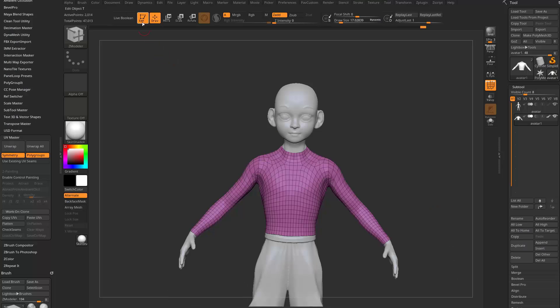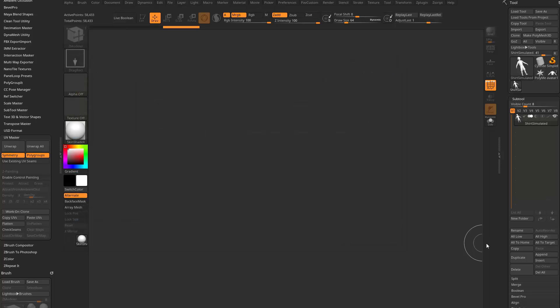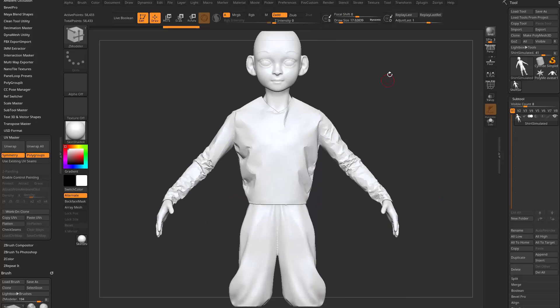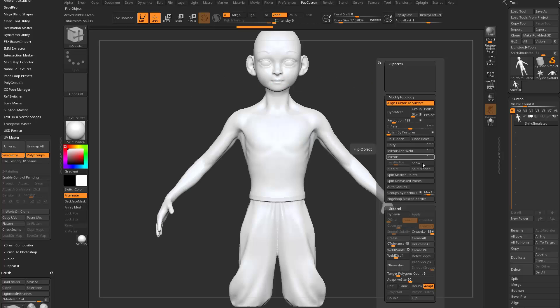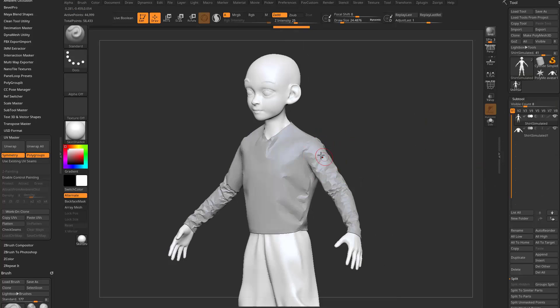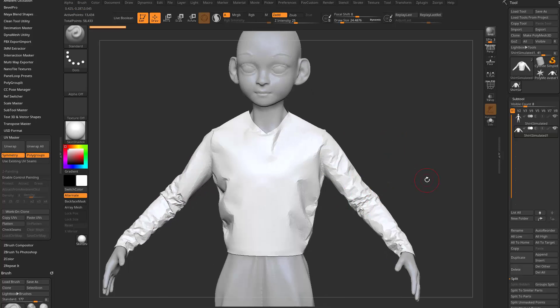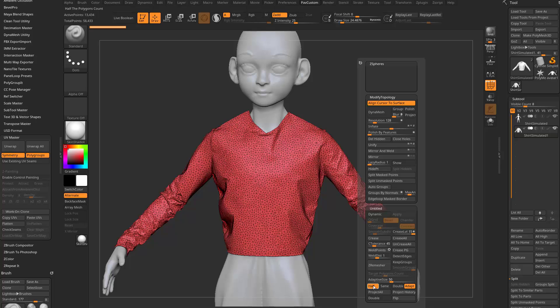Hop back into ZBrush and go out of Edit Mode. Hit Control-L to clear the canvas. Get a Poly Mesh 3D, go to Import, grab the shirt simulated, and drag this out. Hold down Control-Shift and grab over a part of the avatar, Control-Shift-A, then Subtool Split Hidden — that's going to be under your Subtool Split menu. Now we've got the shirt.